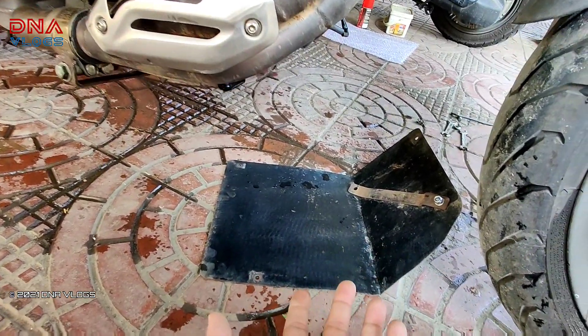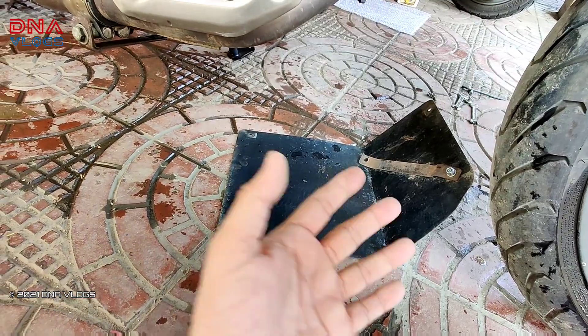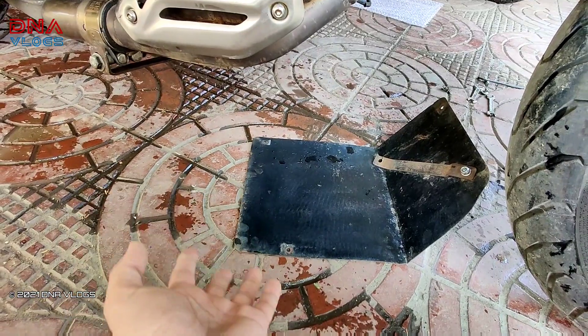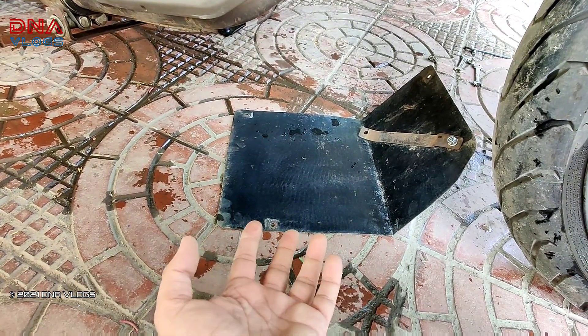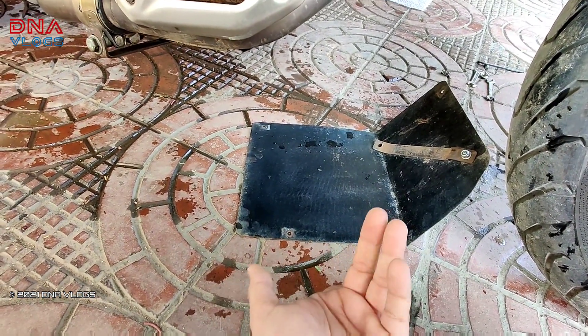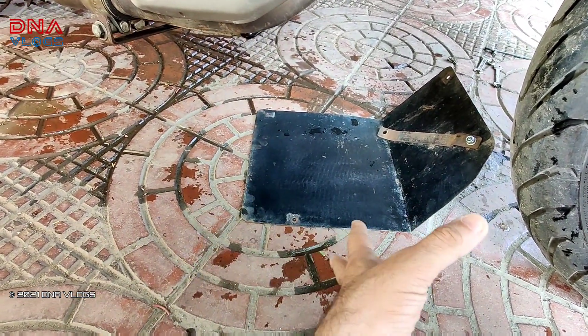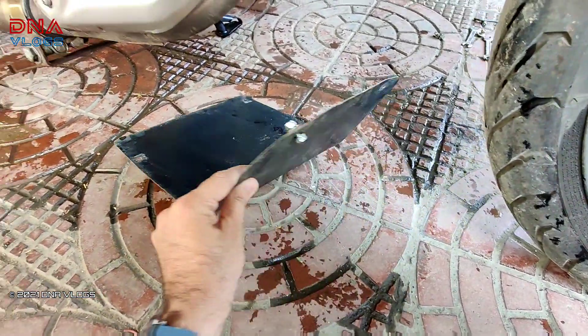Today it was out because I had not installed it back after the last service. After the last service I've done 500 kilometers, and now I'm going on a long ride to Gujarat — around 2,500 kilometers — so I thought I'd install this back. It works perfectly fine so far.